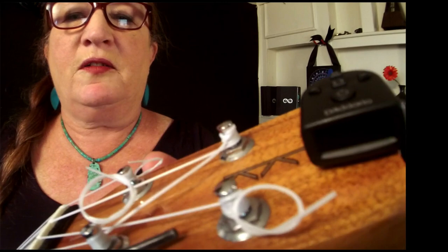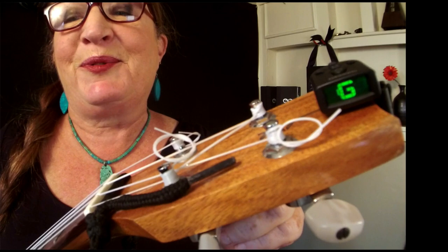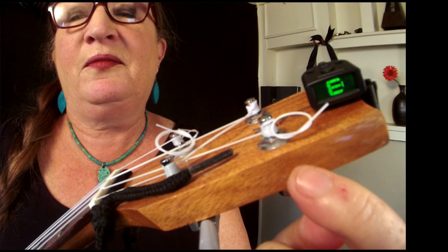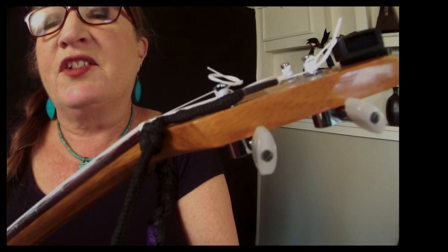Let's take a look at this in context. I've got my clip-on tuner on and I'm going to play the G — I'm getting a nice green, which means I'm in tune. Next string, the C — nice green, in tune. Next string, the E — nice green, in tune. I tuned before I made the video. Last string, the A — nice and green. That's what we're aiming for.